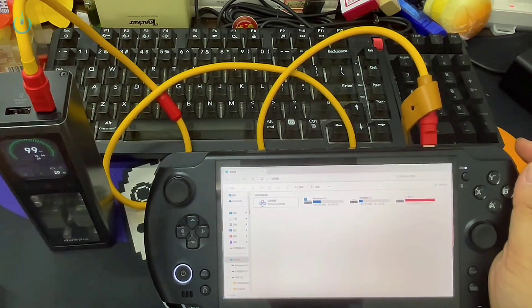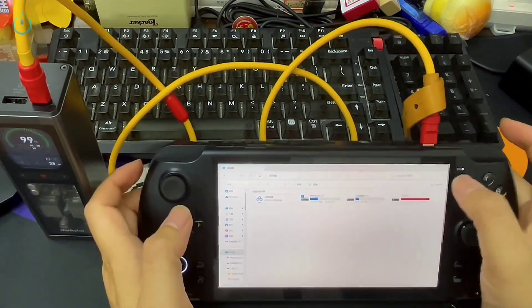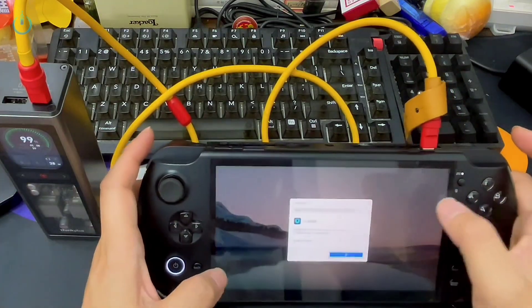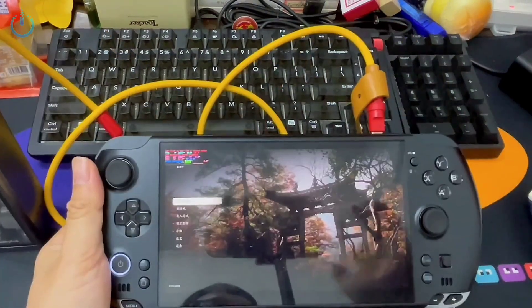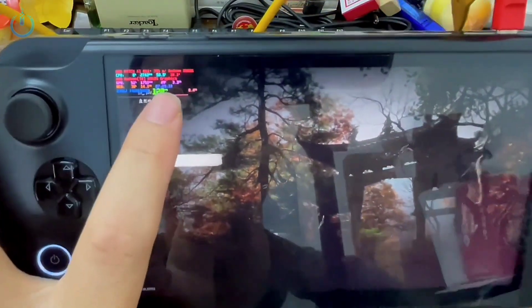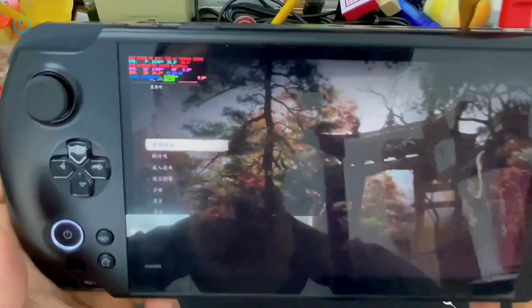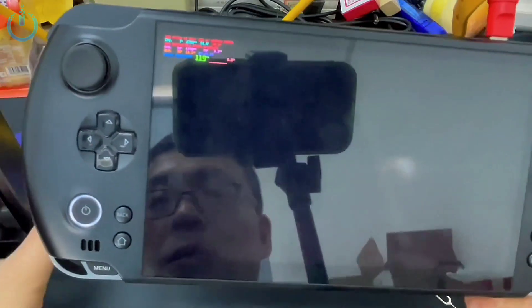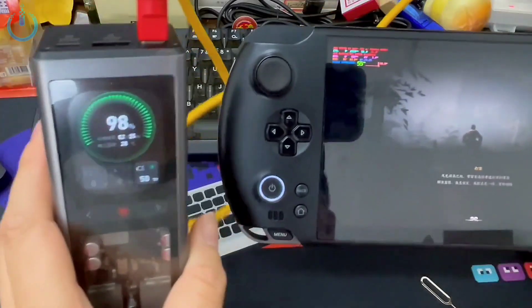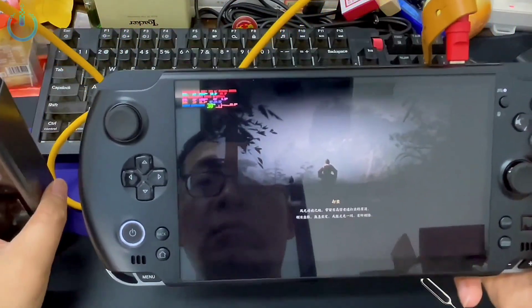If you consider the back clip to be too heavy, we have an alternative: using this power bank for gaming. We've launched Black Myth, and right now it's showing 30 watts. You can clearly see it's 30 watts and it's also running at 120 frames per second. It can last for over two and a half hours — specifically two hours and 30-something minutes. Let's jump into the game and check if it can maintain a stable gaming experience while using the power bank.